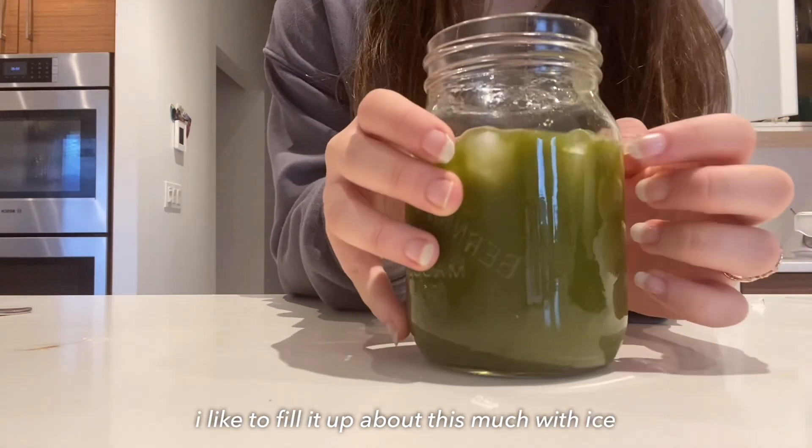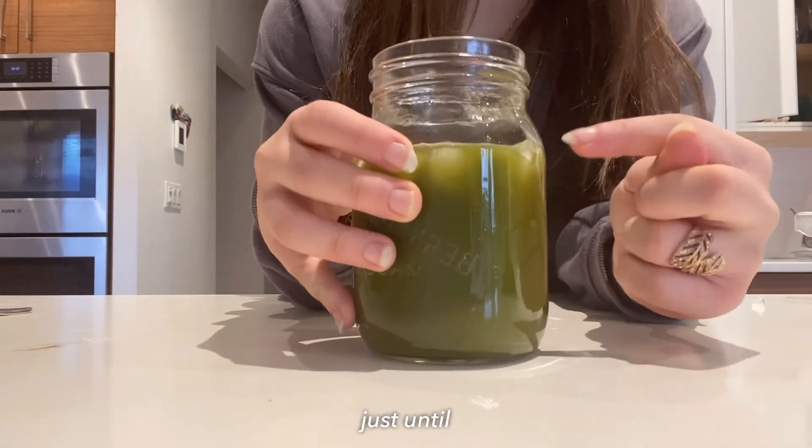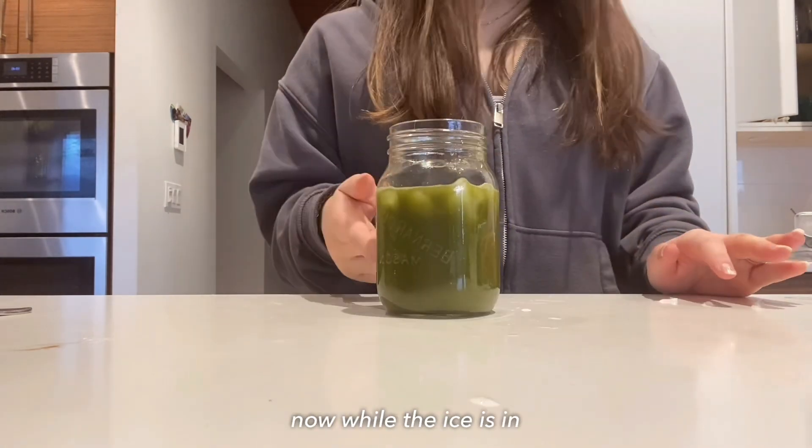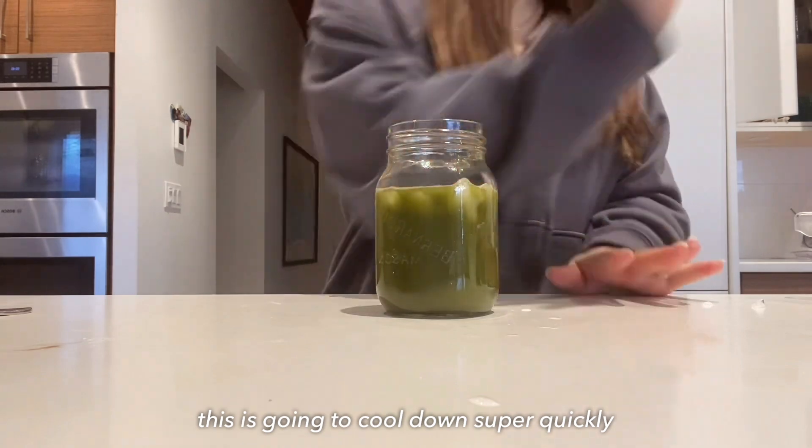Now let's add the ice. I like to fill it up about this much — just until the drink has about an inch before the top. While the ice is in, this is gonna cool down super quickly.